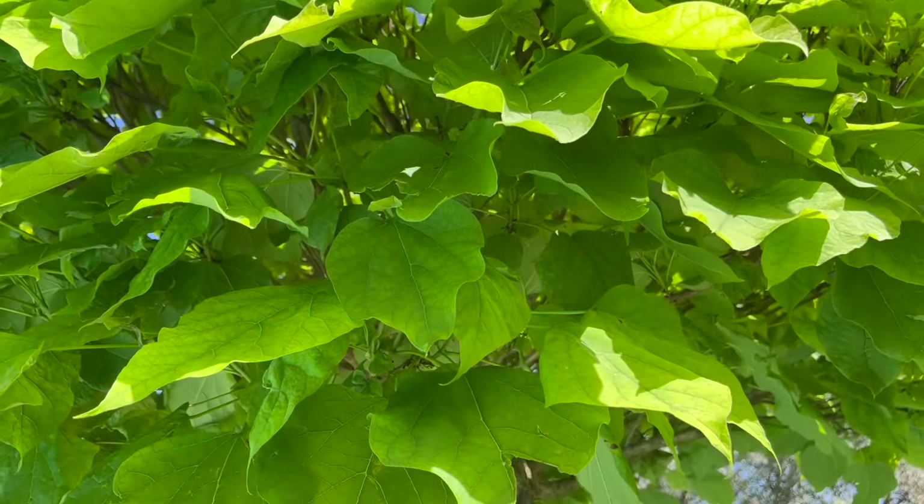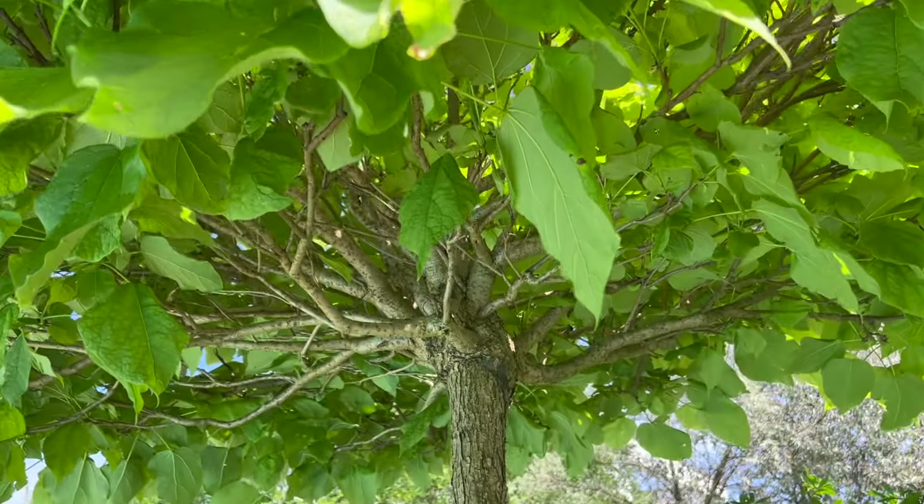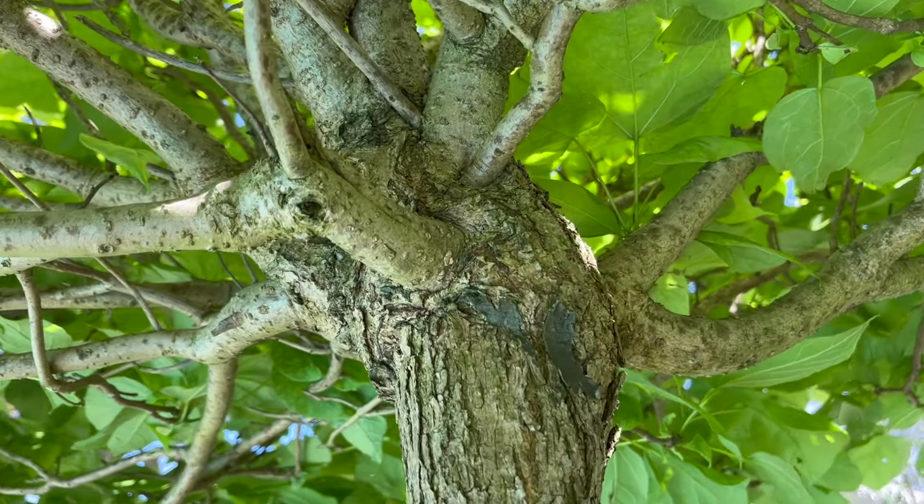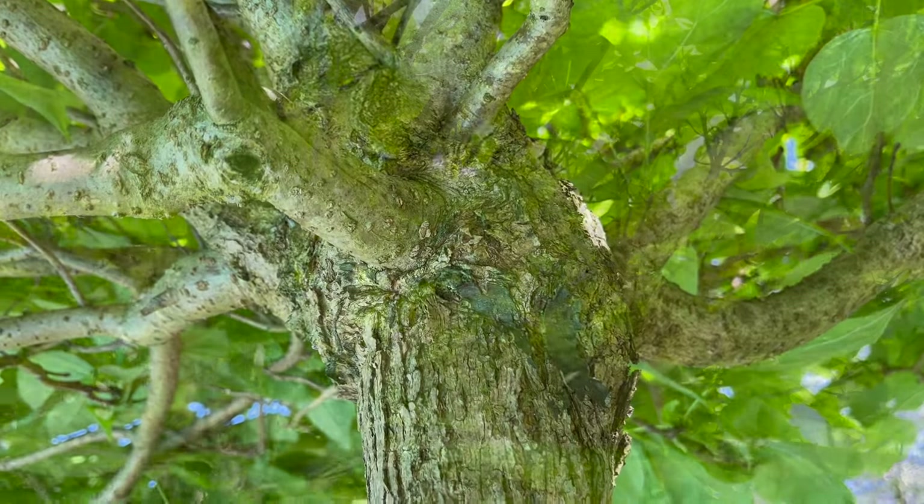Und das hat einen ganz einfachen Grund: die Katalpa Nana ist oben veredelt. Die schneiden den Stamm ab und veredeln dann oben wieder Zweige drauf. Das heißt, die Krone wächst größer, aber der Stamm selber kann nicht mehr nach oben wachsen. Wenn ihr unter die Krone schaut, dann seht ihr auch das Stück, das veredelt ist. Ich zeige es euch nochmal näher — hier sieht man es ganz genau, wo das veredelt wurde, und da kann der Baum einfach nicht mehr nach oben wachsen.